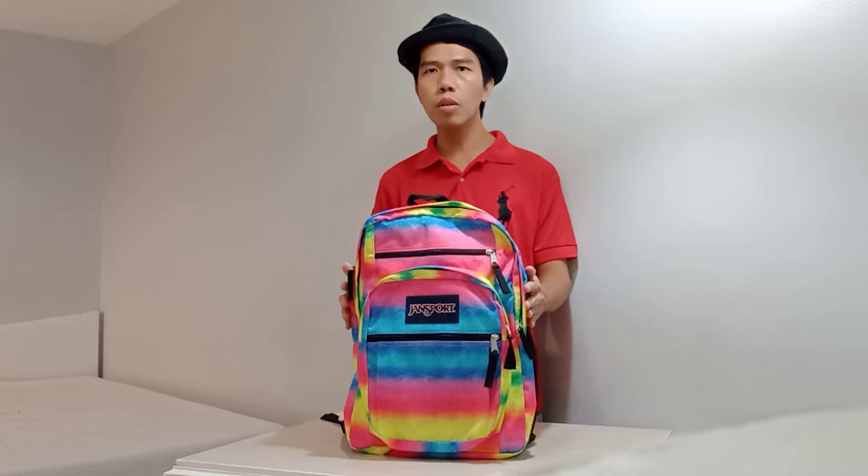The design is good and simple. The material is 600 denier polyester. And the logo of John's Ford is here. The John's Ford Big Student Backpack is 34 liters. And after that, I will show you the compartment of this backpack.